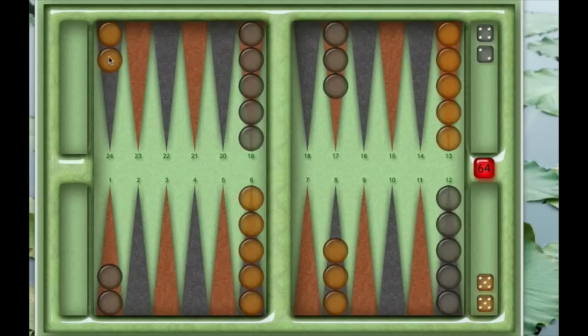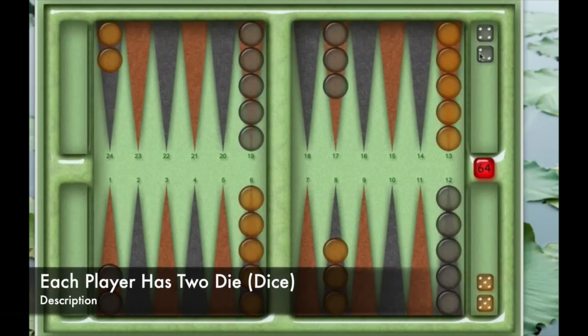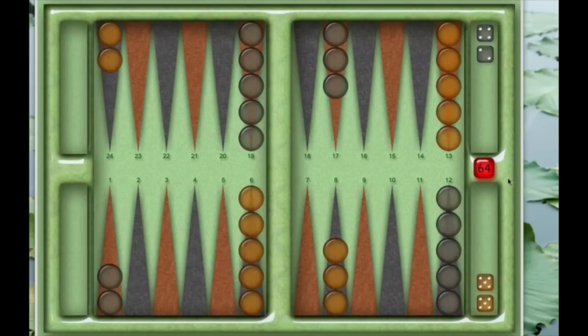If you look at the black pieces — the opponent's pieces — you'll see they have the exact same setup: five pieces exactly across from mine, three pieces exactly across from mine, and then five on this side and two on this side. If you're ever unsure how to set up the board, just look at what your opponent is doing and set up on the other side. I've got two dice, my opponent has two dice. We're not going to worry about the doubling cube — that's a pretty advanced concept for people who gamble on the game.